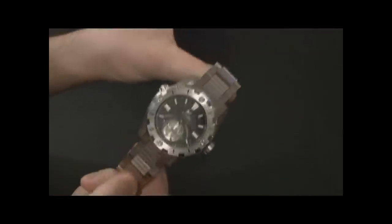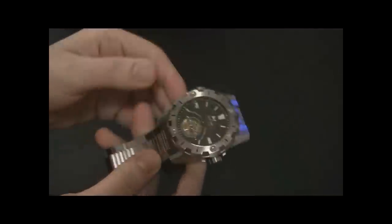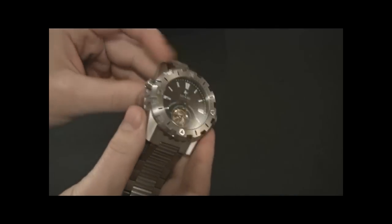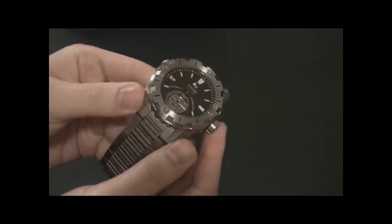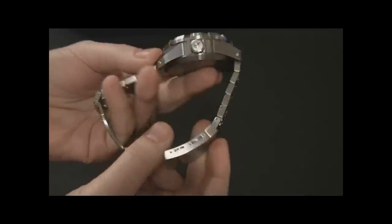Beyond all else, this is a sports watch — a cool-looking sports watch, obviously very angular, very masculine, very rugged. It's 47 millimeters wide, a heavy watch in steel, unlike most of the tourbillon watches you're going to see. There are some wild sport watches out there in Europe, but nothing near the price of this.